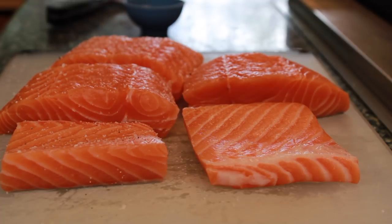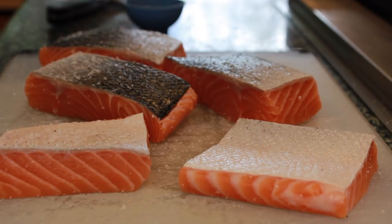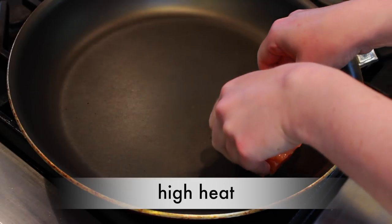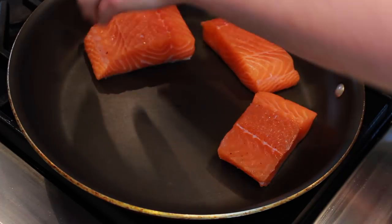Sprinkle salmon with a bit of salt and pepper. Go easy on the salt since we'll be using soy sauce in this dish. Note that I am salting the salmon right before placing it in the pan to prevent salt from making it damp on the surface. Moisture is the enemy of browning.